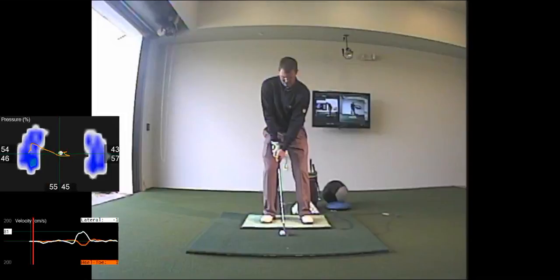This is Jeff Pierce with Butch Harmon Floridian in Palm City, Florida, looking at a little bit of wedge play using body track with the new V1 Pro HD.